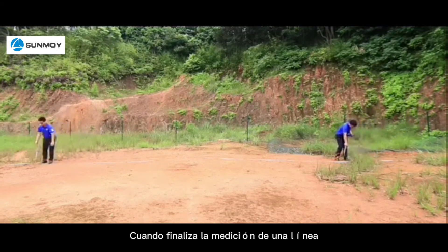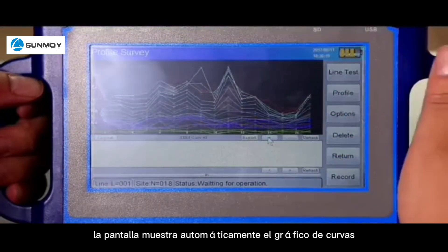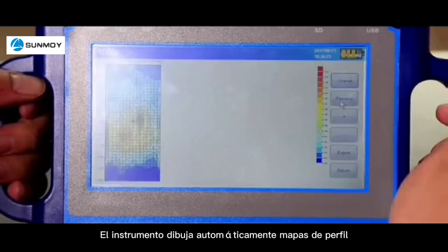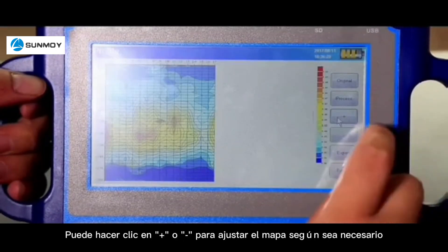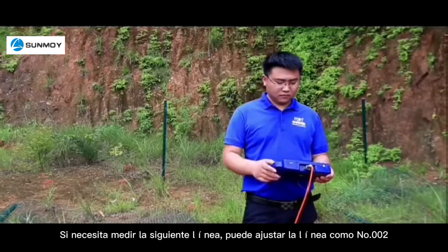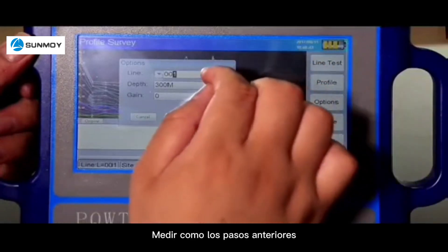When a line measurement is finished, the screen automatically displays the curve chart. Click profile and the instrument automatically draws profile maps. You can click plus or minus to adjust the map as needed. If you need to measure the next line, adjust the line number to 2 and measure following the above steps.